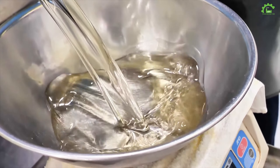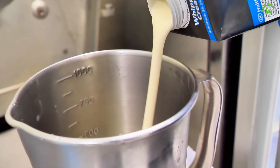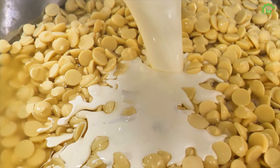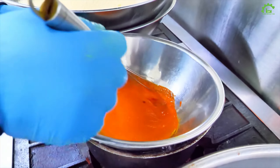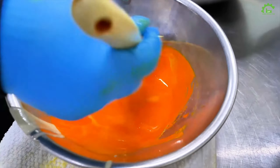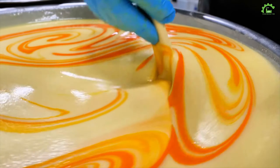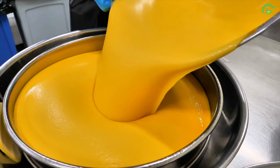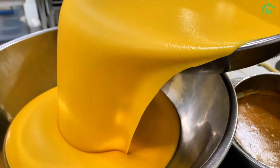Let the machines pour the cheesecake into molds. Now let's glam up this cheesecake with white chocolate, sweet honey, and a dash of fresh cream.